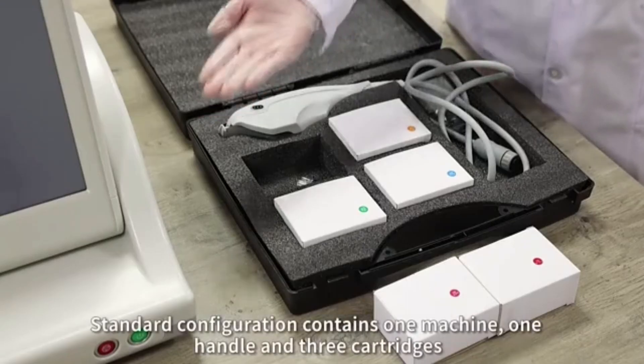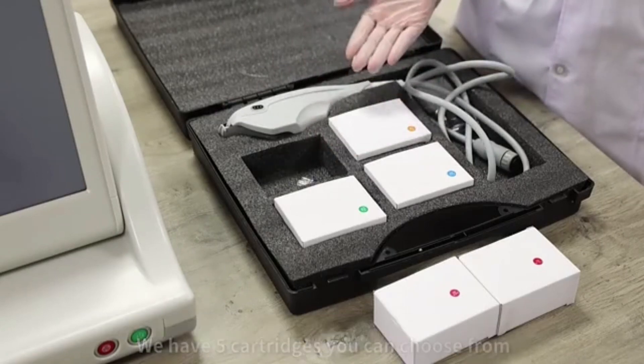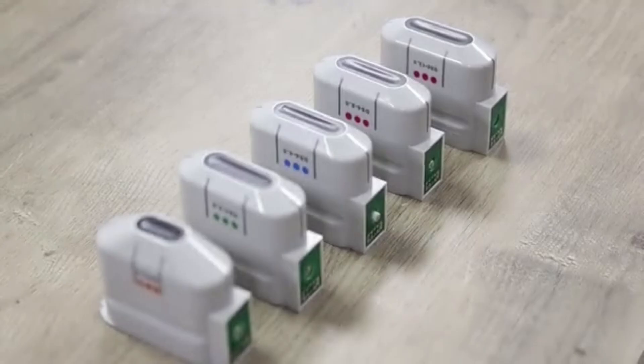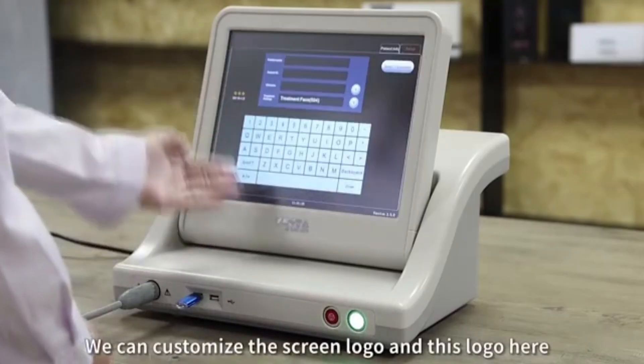The standard configuration contains one machine, one handle, and three cartridges. We have five cartridges you can choose from. We can customize the screen logo and base.